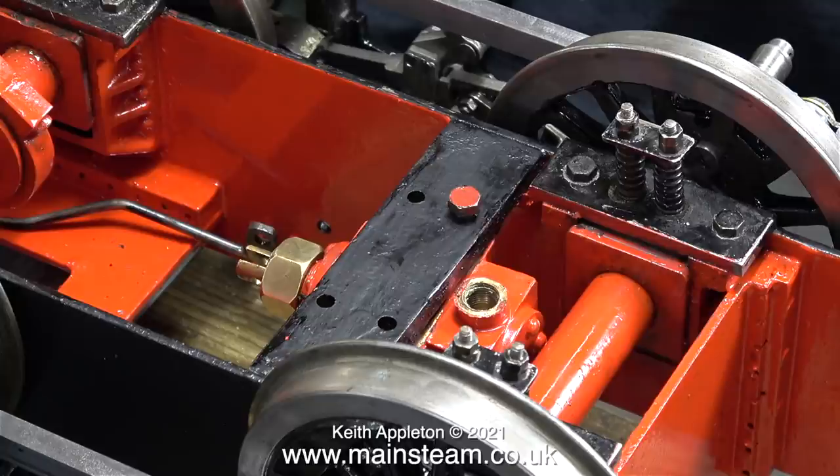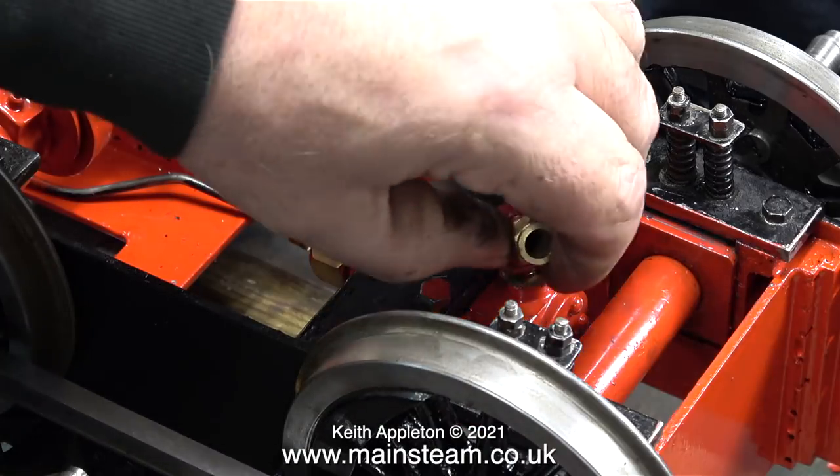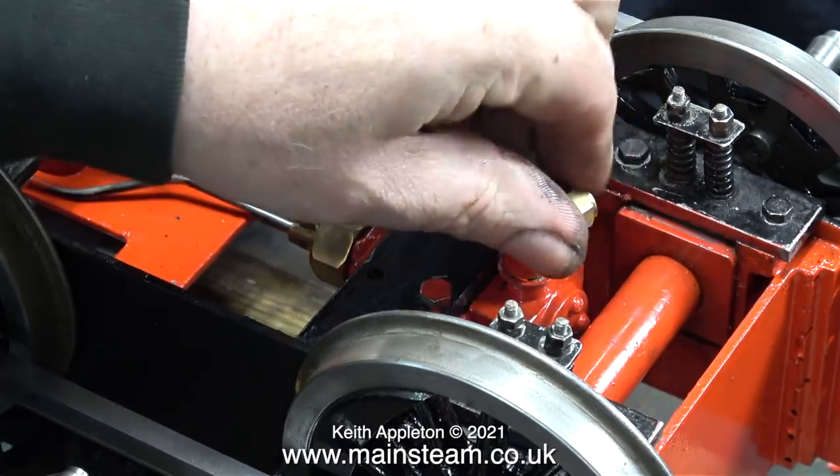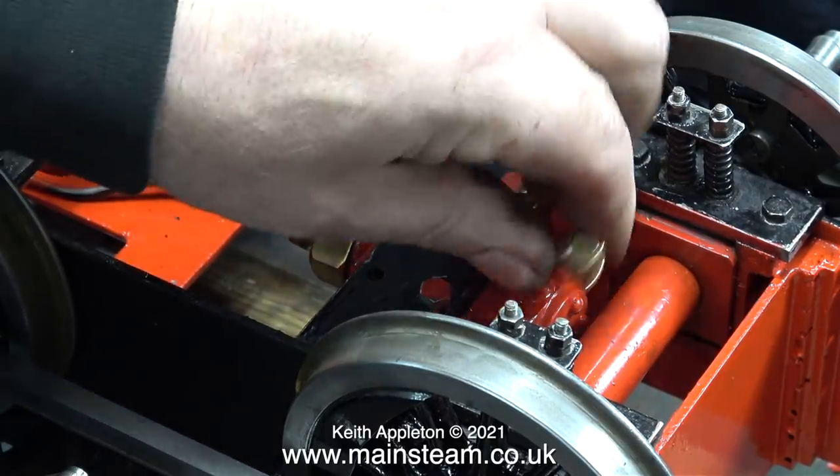The chassis is upside down and I've loosely placed the pump in position. I removed the water inlet elbow just to make it easier to get the pump back into position without marking the paint. And in this clip I'm doing just that.